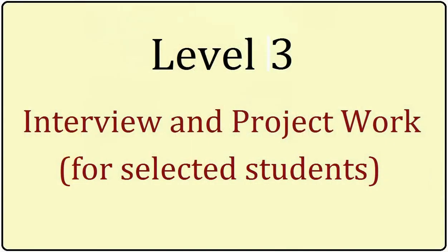The third level is interview and project work. The evaluation happens in two ways: one is a personal interview, and the second is project evaluation. All students selected for the third level have to do a project, submit a project report, and get a chance to present it. This level typically happens in February or March.